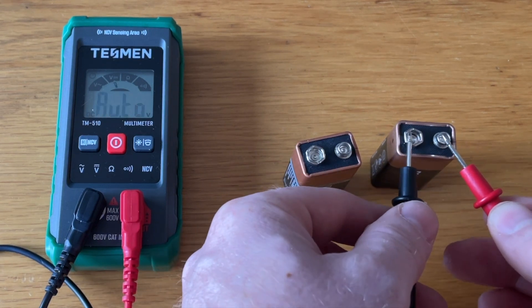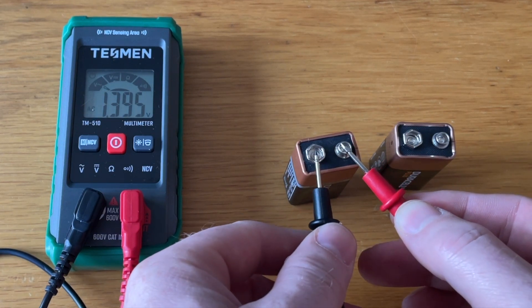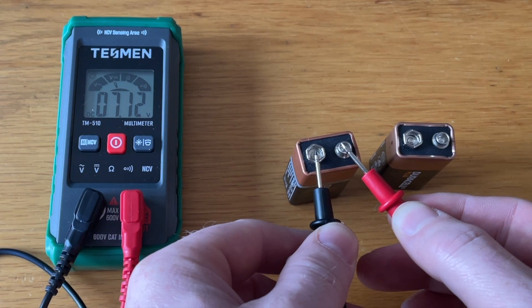If we connect the leads to these batteries, it will automatically select DC voltage and tell us the voltage of each, so we know which one is flat and which one is new — without changing any settings.